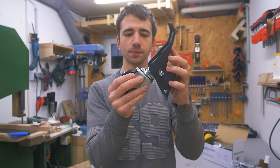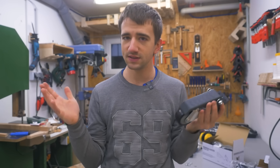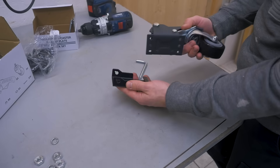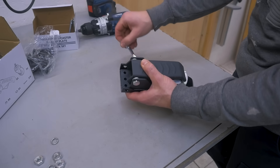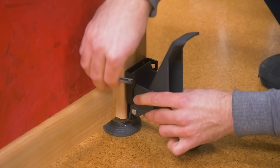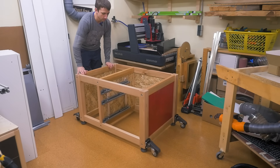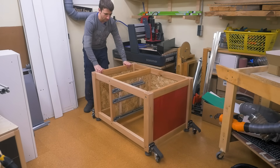I also want to add workbench casters with a foot lever. However they're not cheap and most of the time the CNC will stay in place, so I'll also use quick-release plates that get screwed to the cabinet instead of the caster. That allows me to reuse the casters elsewhere.